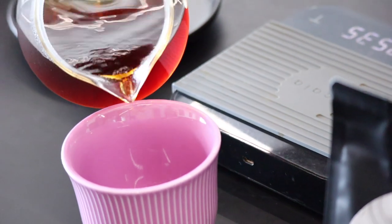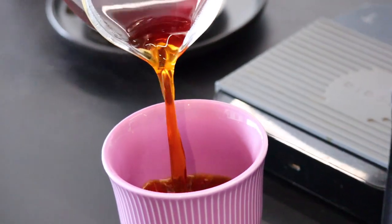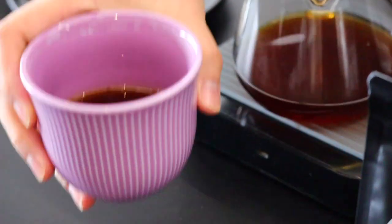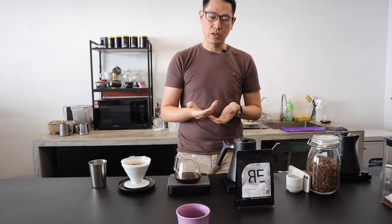I'll use my favourite cup today. I kind of feel that the purple colour really represents Kenya. I really love this coffee, I love brewing with this coffee, and I hope you guys have fun with it and really enjoy the coffee as much as we did.